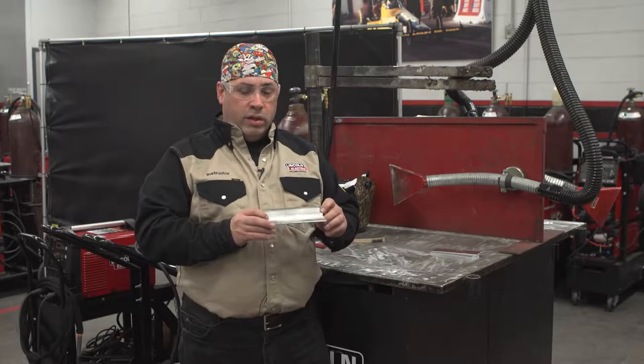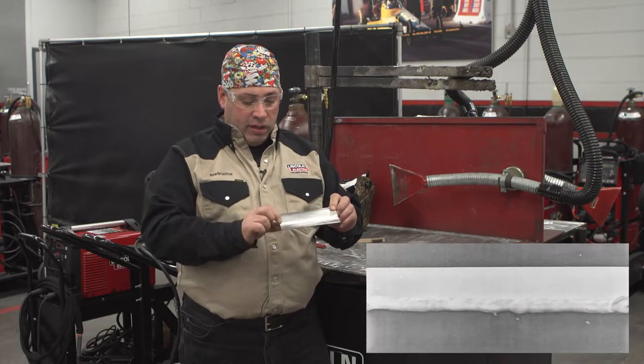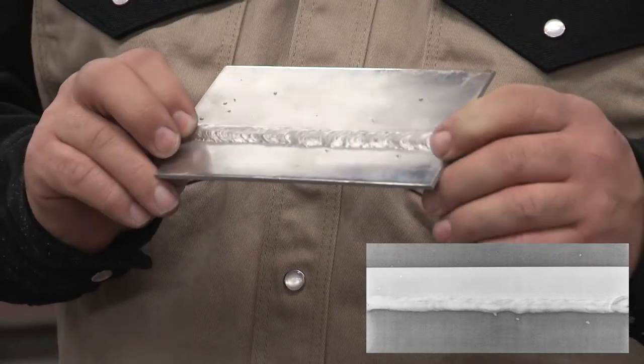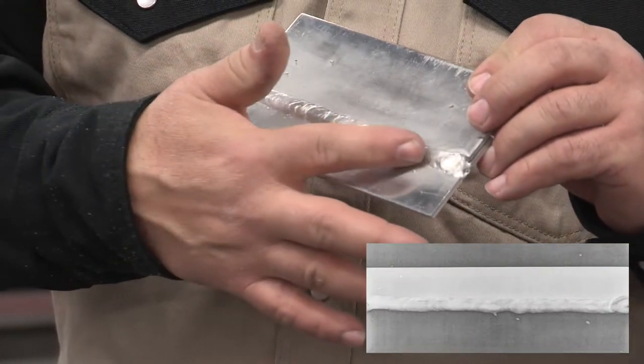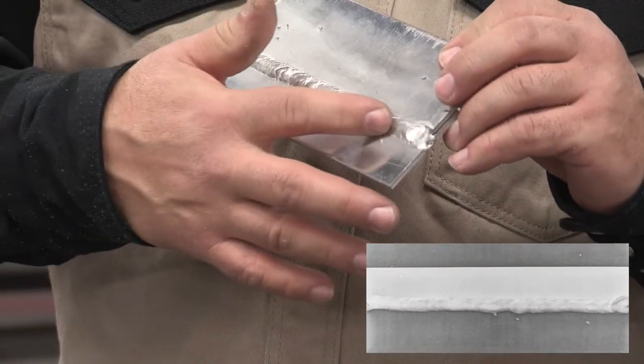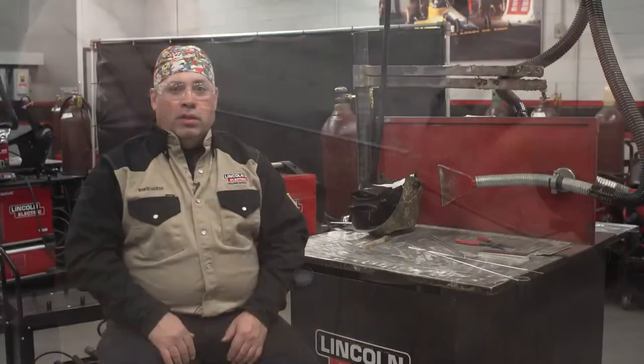So here's the plate finished, and here's the x-ray. You can see here we're at the start of the weld and the end of the weld. As I look at the x-ray, I don't see any porosity in here. If I saw porosity, there'd be little dark round circles in here — I don't see any circles.